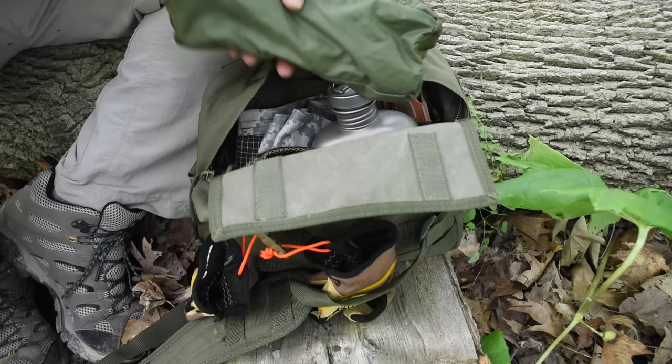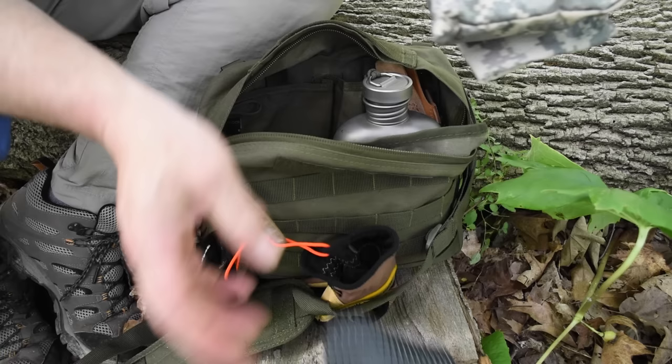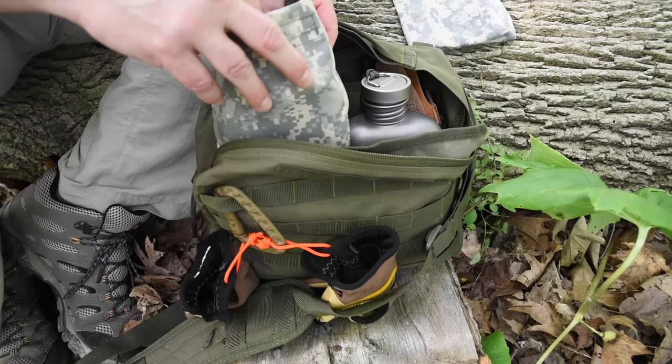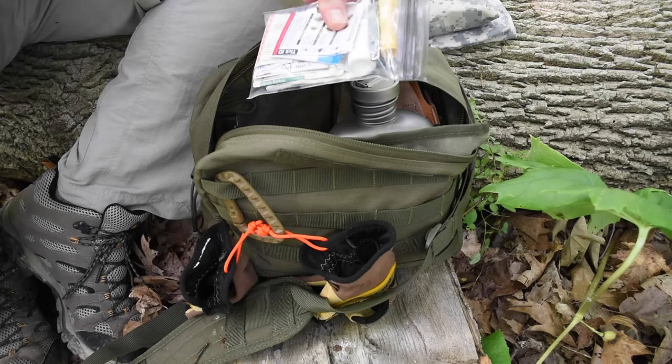In here I've got my cordage kit — all the lines and cords I need to stake out my poncho as a tarp. There's my bandana, my stove bag with the wood stove, and my little possibles pouch which has my fire kit, fire steel, space blanket, and a few other odds and ends — just the necessities I need for the day. Of course there's also a first aid kit with tweezers so I can remove ticks.